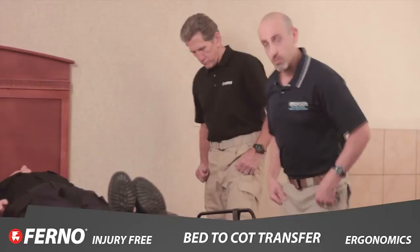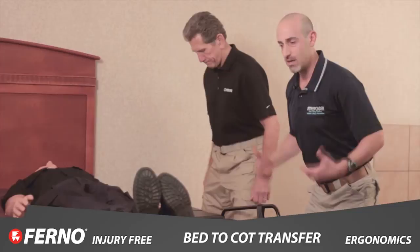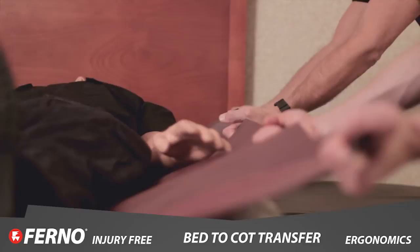All we're going to do is get into what we would refer to as a linebacker stance — hips down, feet nice and wide. Another way to think of it is an athletic stance. As always, head up, shoulders back. We can grab hold of our friction-reducing device and everything's stable.